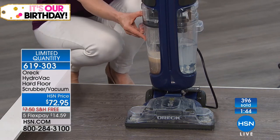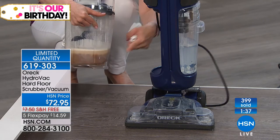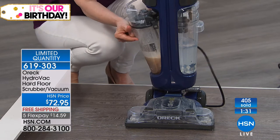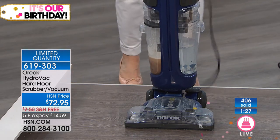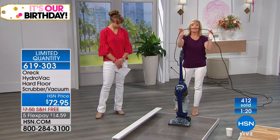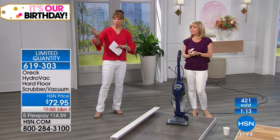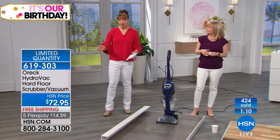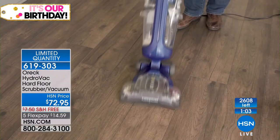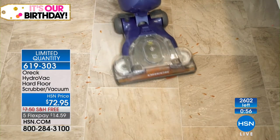Clean water on one side, dirty water totally separate on the other. Each tank holds one and a half quarts of clean water and dirty water. This would be your mop bucket — and you know that the first time you dip your mop in, you're just smushing it around. Also, even though it's slim and lightweight, it has a 30-foot power cord. So if you've got big areas — a lot of us now have all hardwood floors or all tile — you can keep it plugged in and go around the area. We have sold over 400 — we have about 2,600 left, just a little over 2,000, and that is it, period.